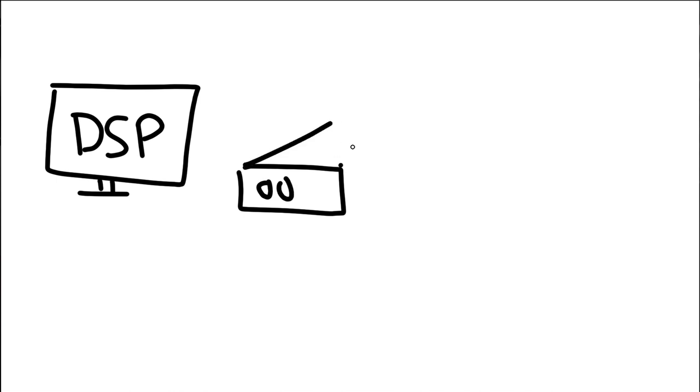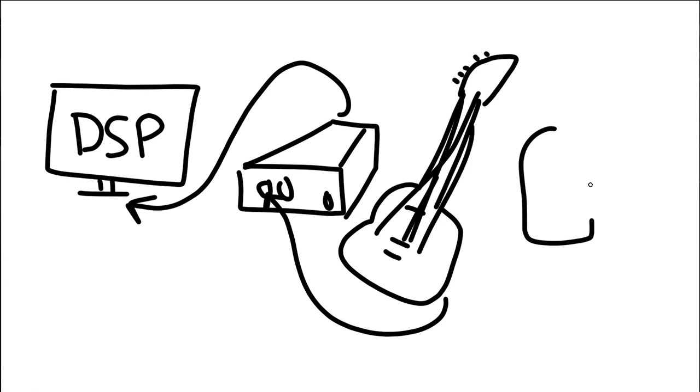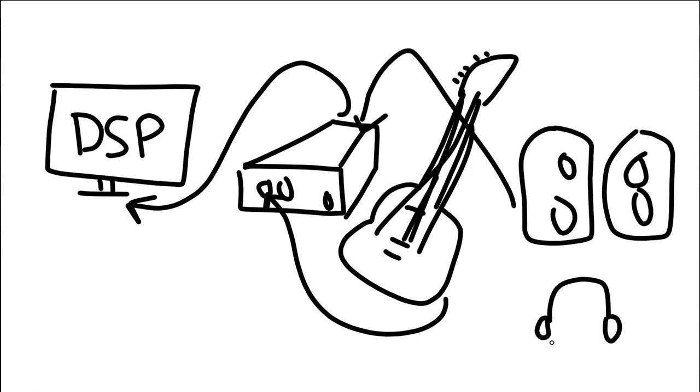To get started you'll need some form of computer to run amp sim software. I will be using the new Mateus Asato archetype, a plugin by Neural DSP. You'll need an audio interface or a way of connecting your guitar signal to your computer, and of course you're going to need a guitar, and lastly some headphones or awesome speakers to hear the playback.